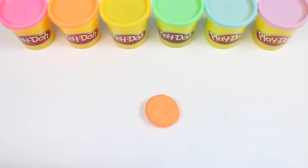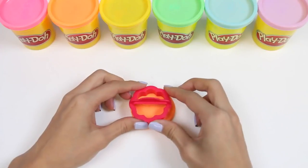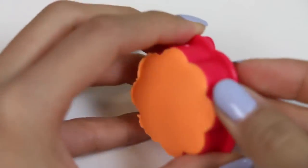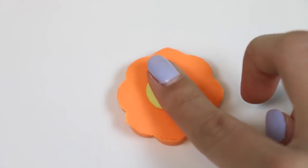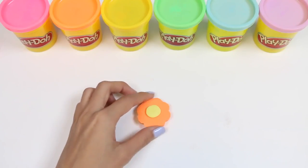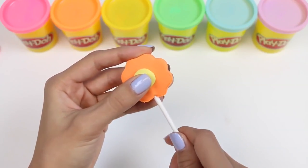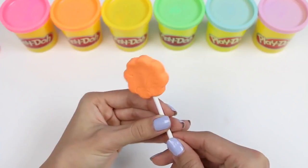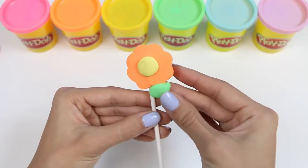Let's roll out some orange Play-Doh next. And now I'll put in the flower cookie cutter. I'll add a little bit of yellow in the center for detail. As a final touch, I'll add a small leaf. Yay! What a cute flower!